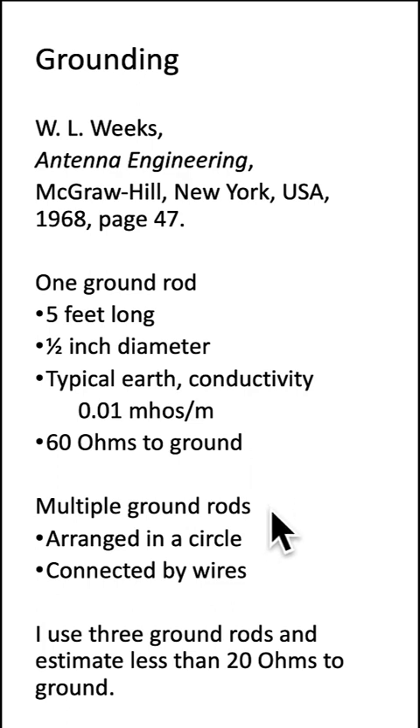He suggested a solution is multiple grounds arranged in a circle connected by wires. I use three ground rods and estimate less than 20 ohms to ground.